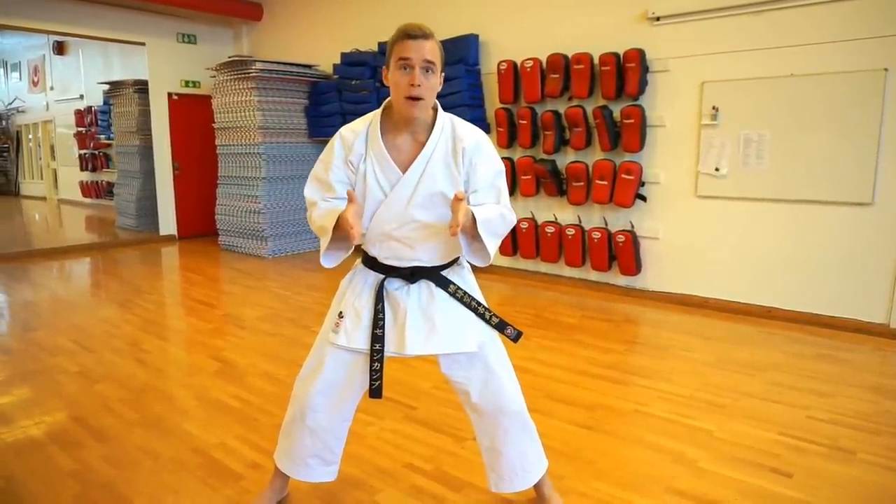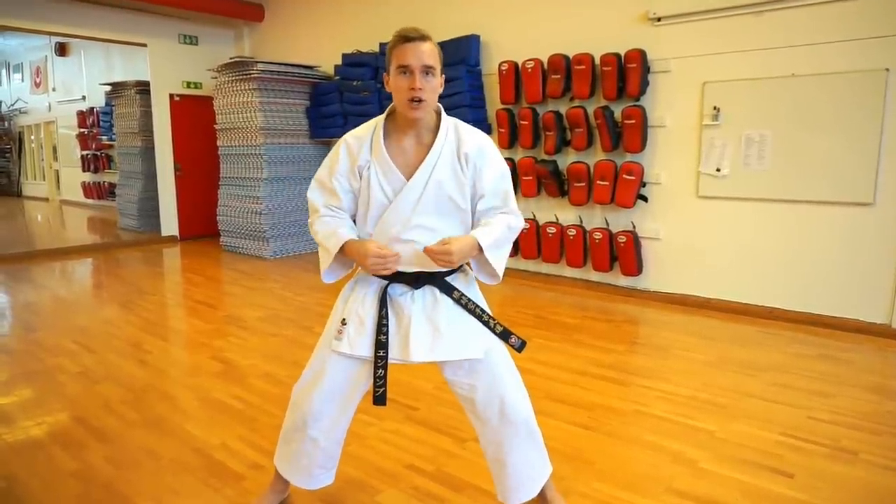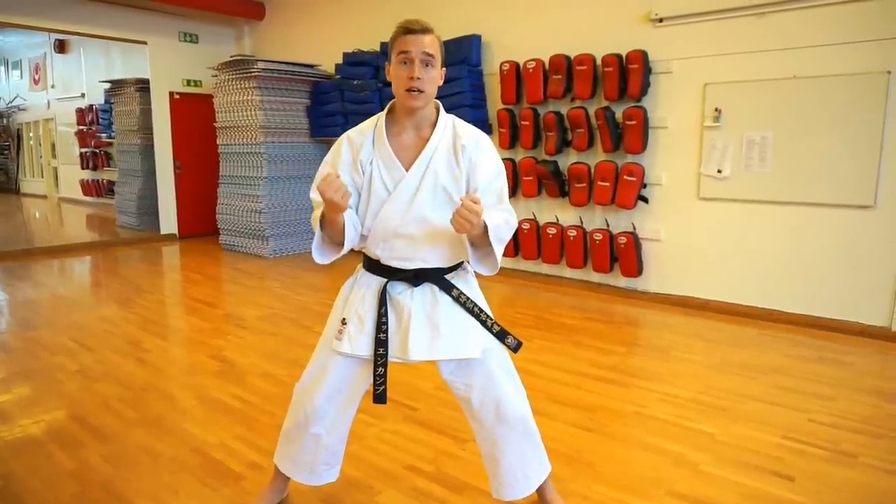Not to stand in them, but to move to and from them in order to manage your weight distribution and align that with your techniques in order to make them even more efficient — by using your center of gravity to support whatever you're doing, whether it's an attack or defense. Stances were never made to be static; they need to be dynamic. Your job is to transition between stances and use that to your advantage. Don't stand in stances — apply stances.